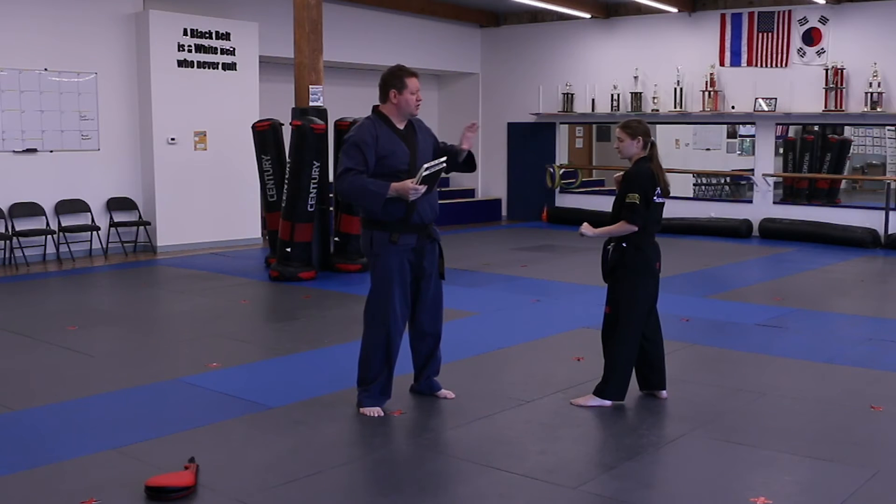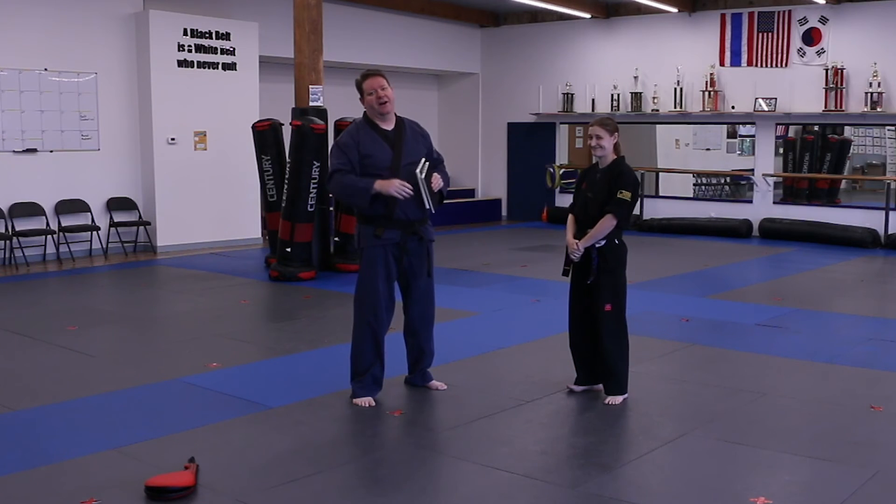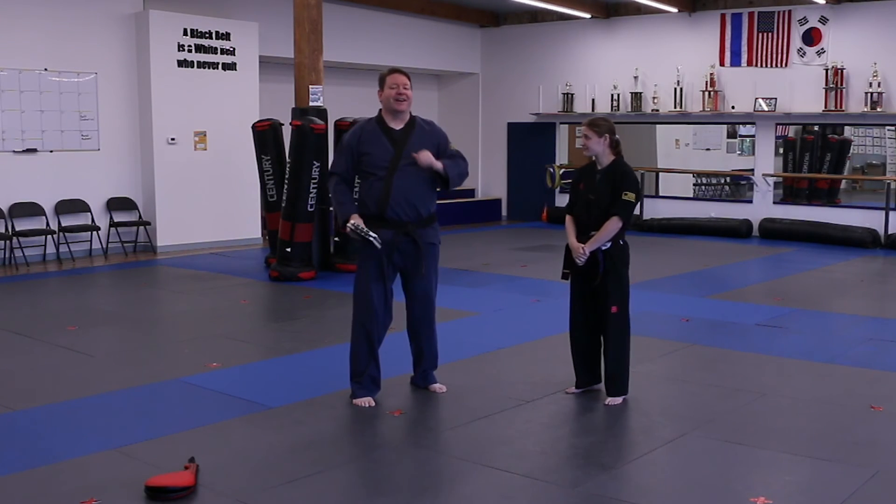We'll start off with the easier boards and then see if the students can do thicker and thicker boards, which is really awesome. That's all we need for this belt graduation — it's going to be a lot of fun.